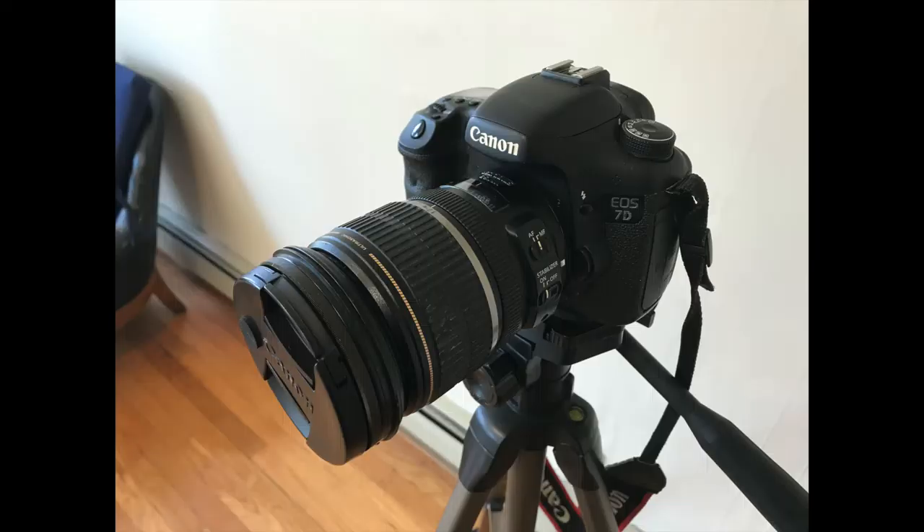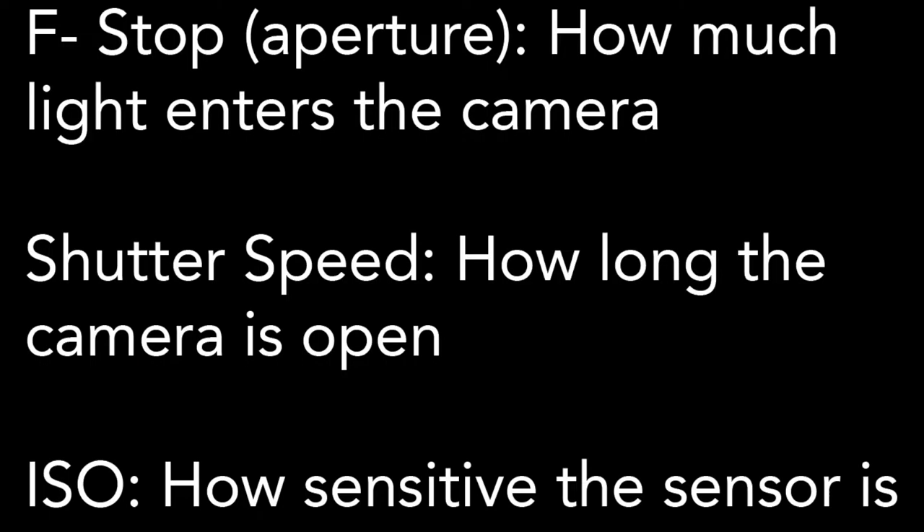To get into the philosophy about what makes good artwork documentation, we need to know a little bit about our camera, especially how it receives light. There are three ways: the f-stop, which is how much light comes into the camera via the size of an aperture; the shutter speed, which is how long the camera is open; and the ISO, which is how sensitive the sensor is.